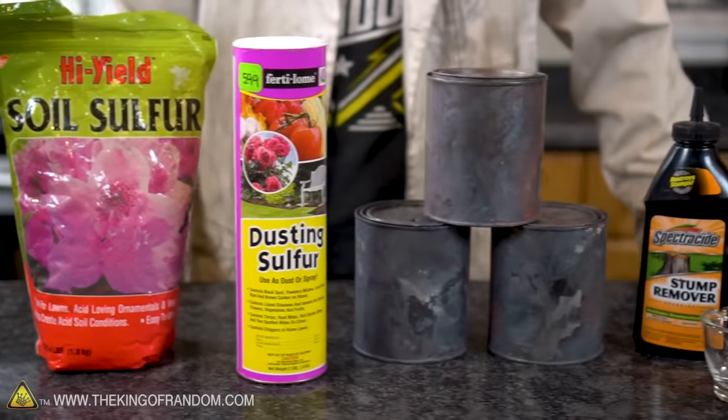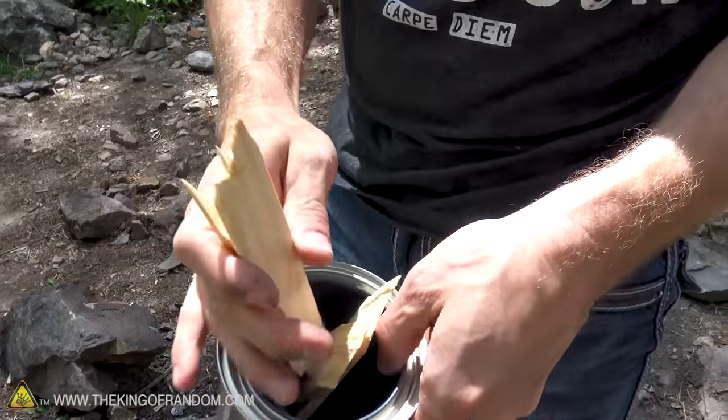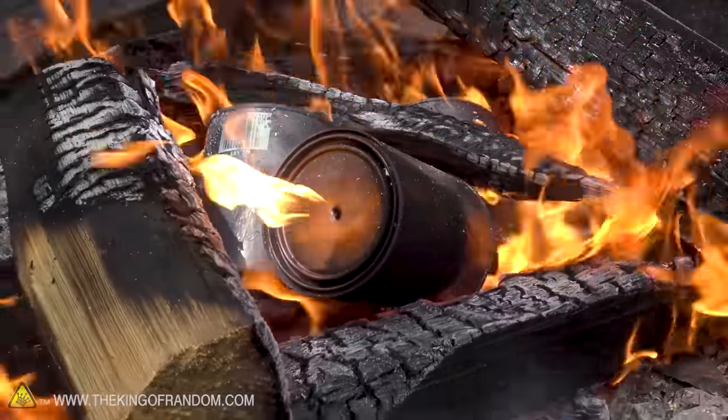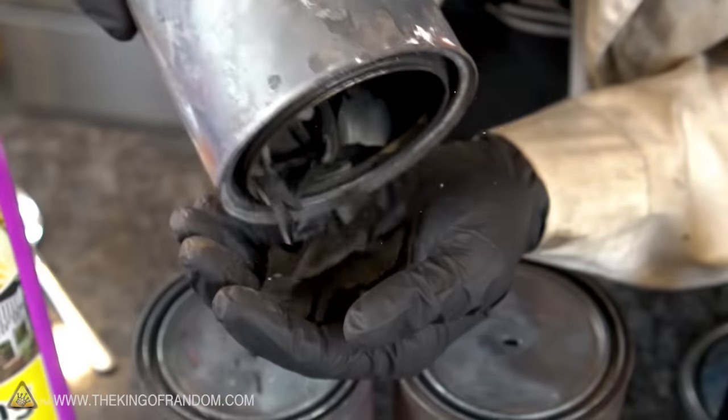I've been meaning to try this experiment ever since I started creating YouTube videos and it's taken until now to finally get around to it. In a previous video, I took paint cans and broken up pieces of stir stick, put them all together and threw them in a fire to make homemade charcoal. Charcoal has a lot of different uses, but the reason I made that batch was for this experiment today.